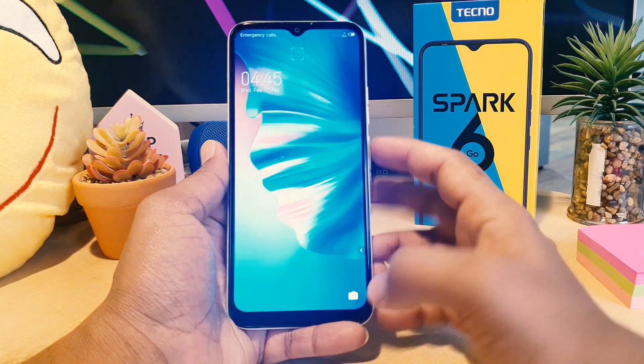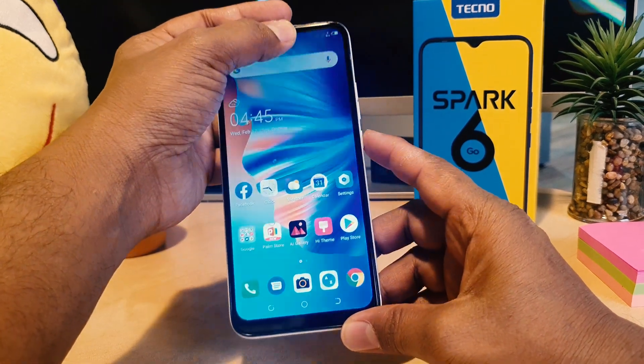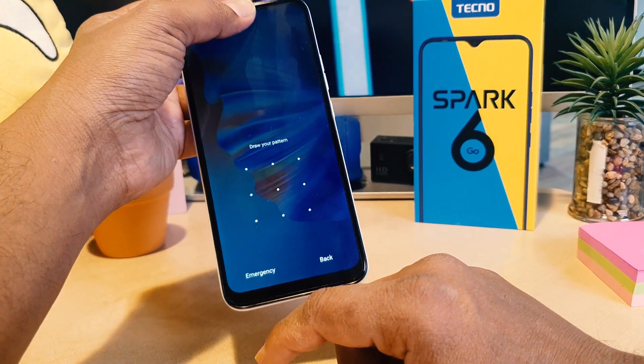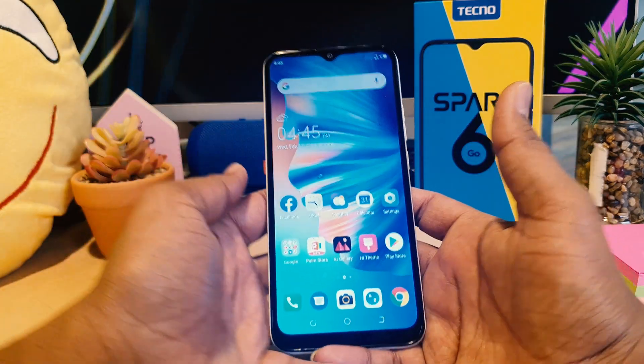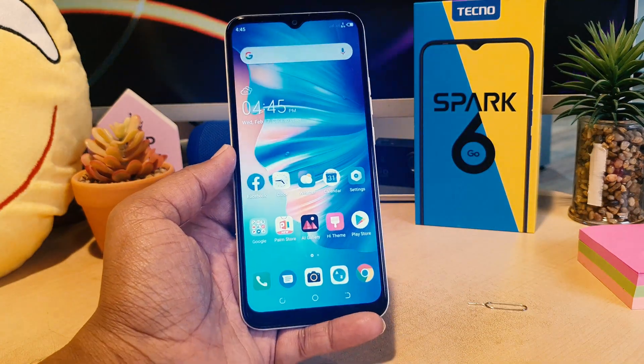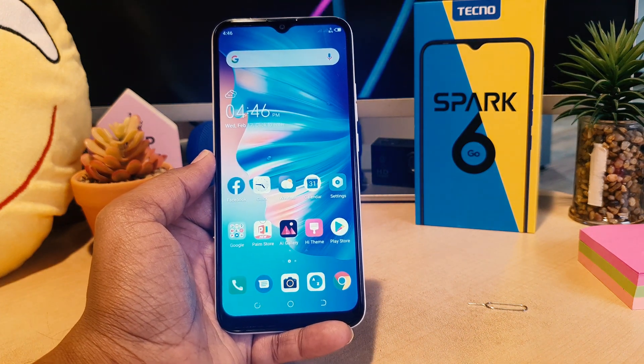We also saved a pattern previously, so if I lock my phone and try to unlock it, you can see it says 'draw your pattern.' I'm going to add the pattern and my phone will be unlocked that way too.